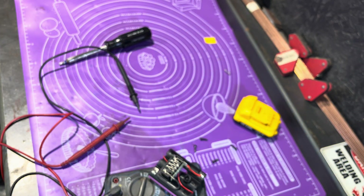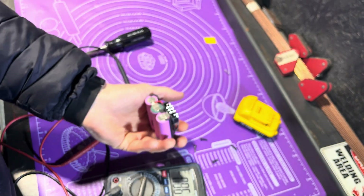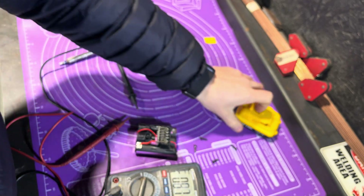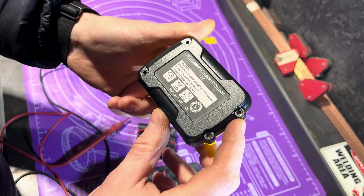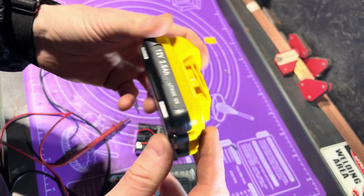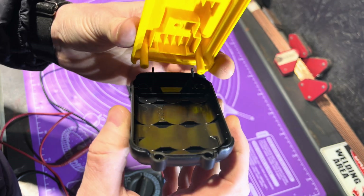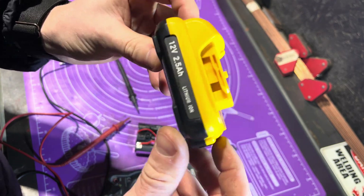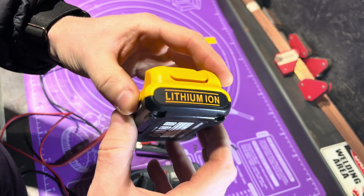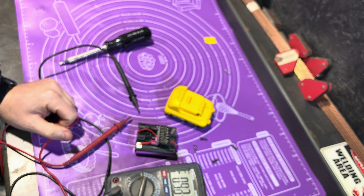We're going to do some other bits, have a bit of a play, and try not to set the workshop on fire. I hope everyone enjoyed the video. Like, subscribe - let's get these numbers from 14 to 15, that'd be nice. I shall see you soon, take care.